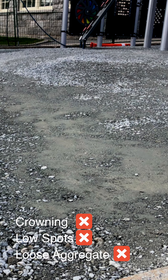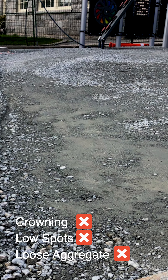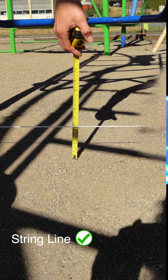One thing to remember when preparing a sub-base for rubber surfacing is that the rubber will follow the slope of the sub-base. Therefore, you must ensure that there is no crowning, low spots, or loose aggregate. We recommend using a string line during base construction to avoid these issues.